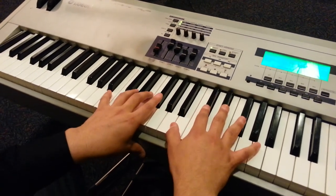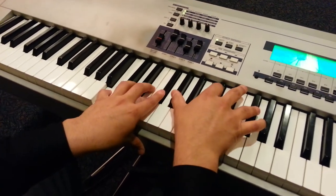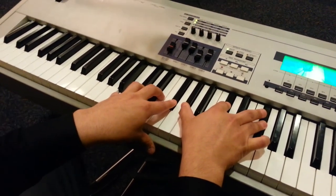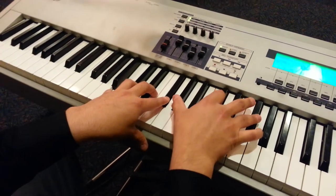And then you're going to go to B. It's going to be on the left hand: B, F sharp. And then the right hand is G sharp, C sharp, and F sharp.